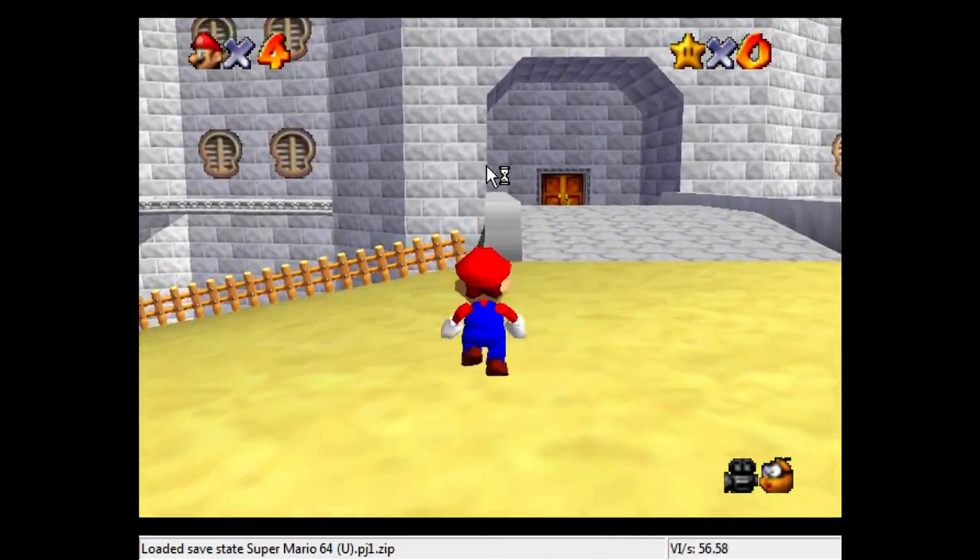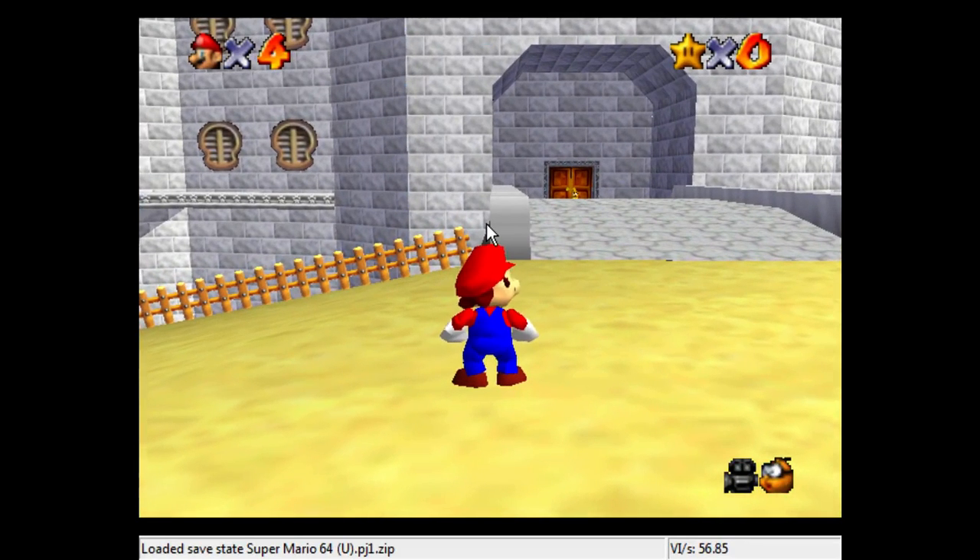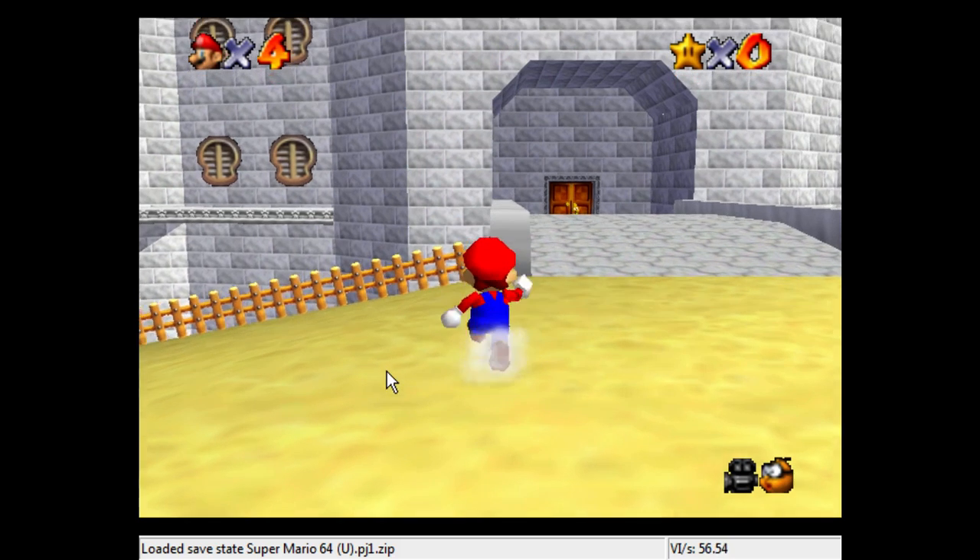Next, we want to come over here and position ourselves right in between the left side of this bridge. We're going to make Mario's legs land in between the left side of this bridge. Likewise, when we're long jumping, we want to make sure that the legs stay in between this line right here. That will be our reference point to make sure that this Lakitu skip succeeds.